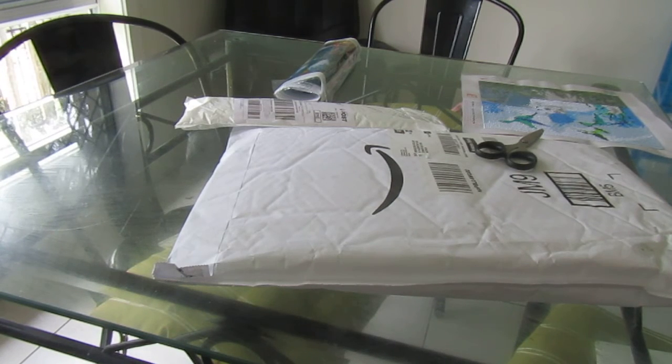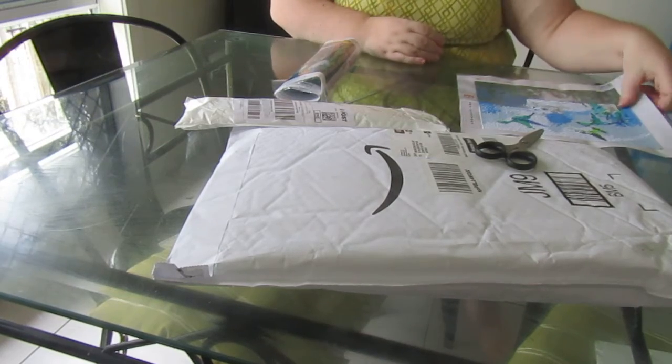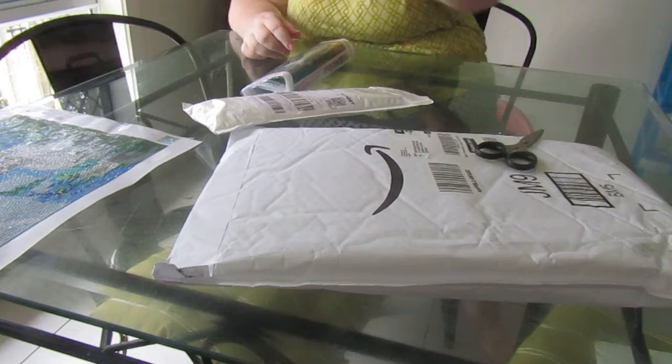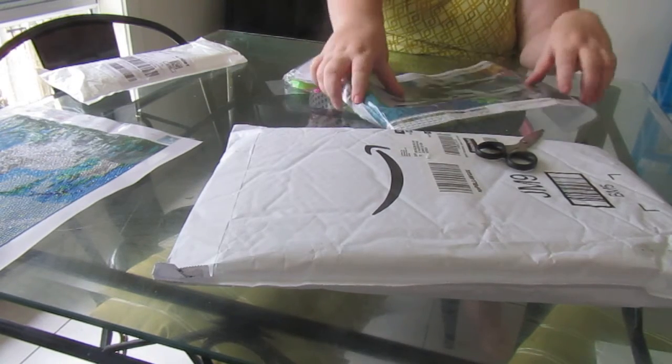We have a haul here — a haul from eBay and Amazon. I'm just going to pop my little diamond painting kitty cat hummingbirds over there and we'll open the haul. First up we have a 30 by 40 horse.